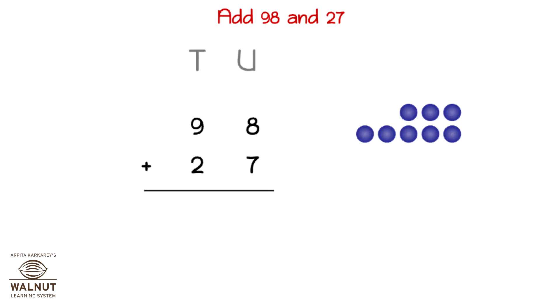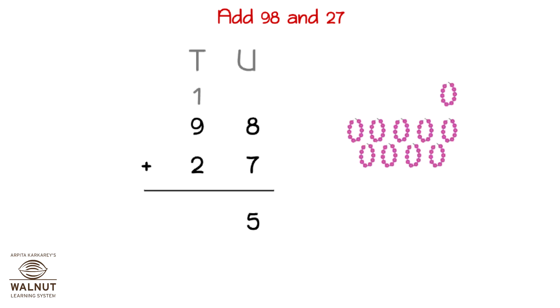We can make a group of 10 here. We put that in the tens place. What we have left is 5 units. We write those down. Then we add up the tens. 1 plus 9 plus 2, which is 10 plus 2, which is 12.